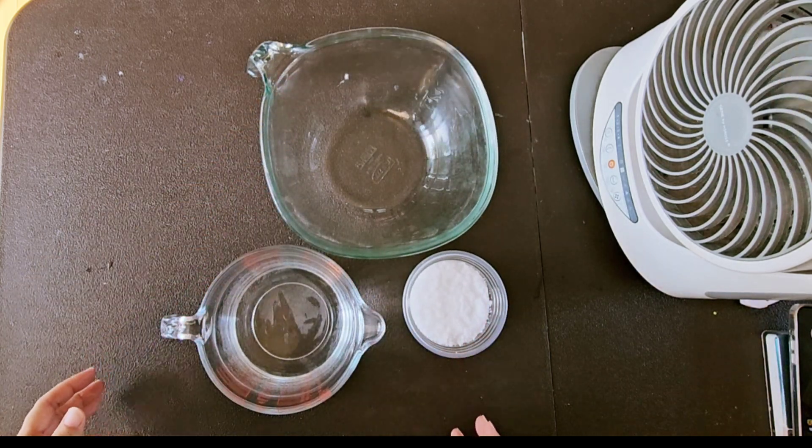Let it sit for about 5 minutes. The dissolved lye solution will become clear. Check for any sediment and clarity of the solution. It will have some bubbles if there's an air reaction. There's a technique to make it clear without bubbles — you need to pour and shake gently.